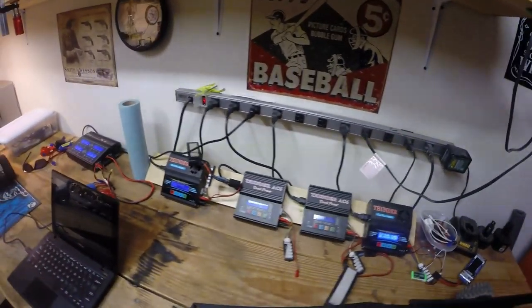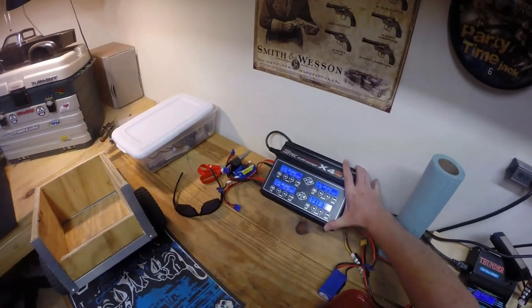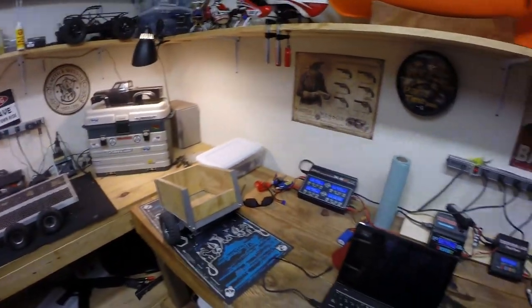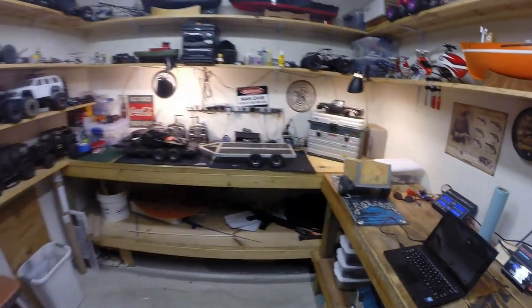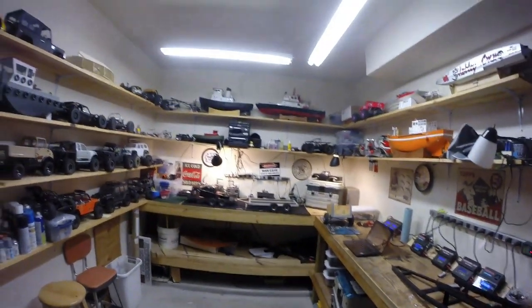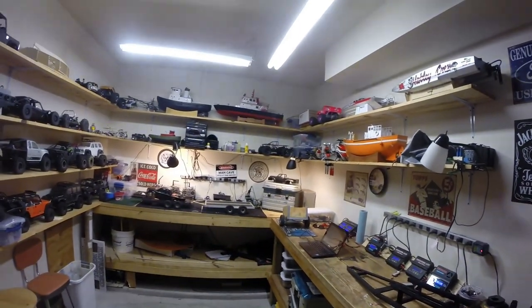No shortage of chargers here — keep the chargers going. High-tech X4, love that one. There's plenty of room to work in this little shop we've created. There's a lot of wrenching that goes on — and drinking!